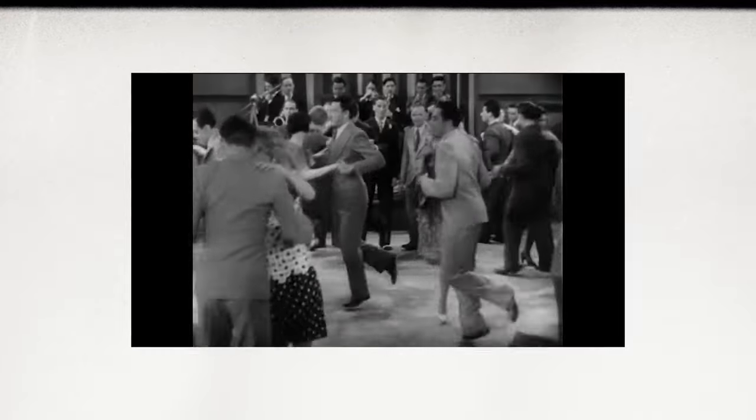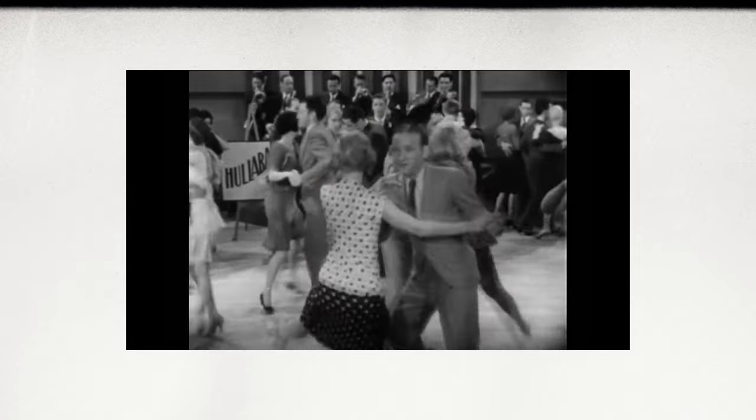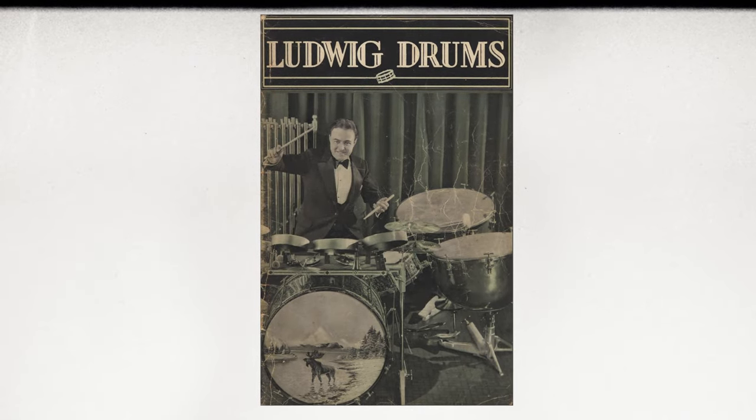You've heard of the Roaring Twenties, right? Back in those days, dance bands were all over the place and live music was pumping. If you could groove and had great sounding gear, then you got a lot of work. Even by the 1920s, Ludwig already had a long history in drum manufacturing.